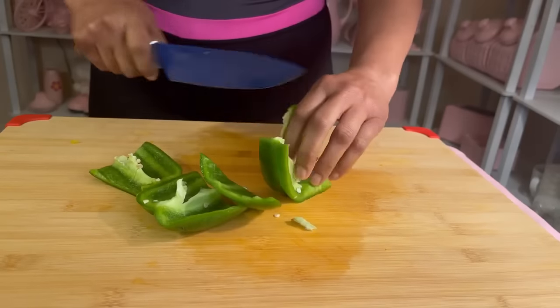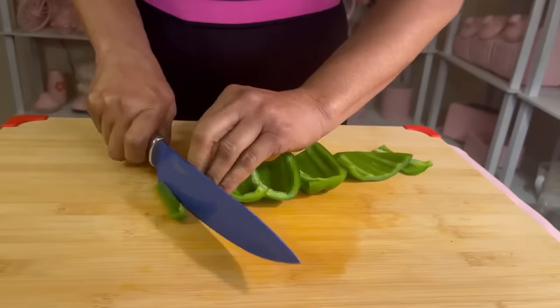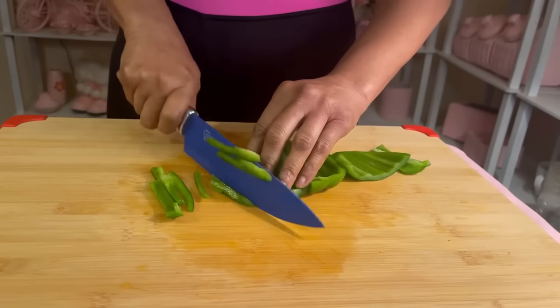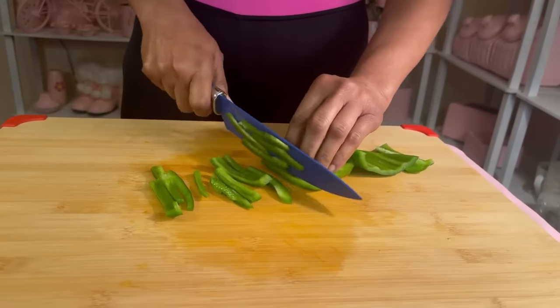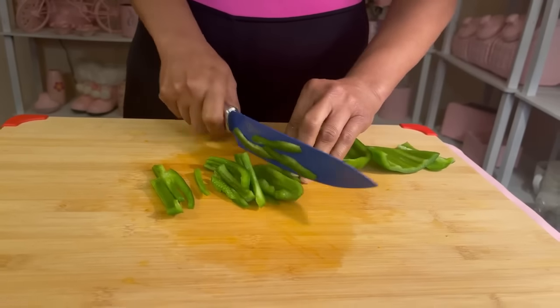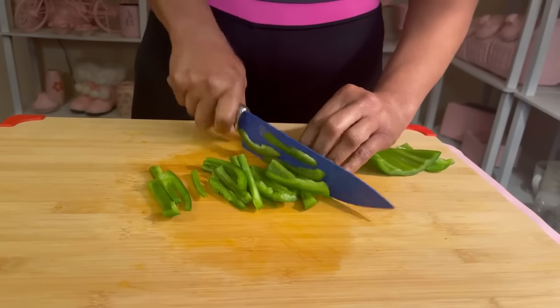I can't even name them all in this video. So next time you see me and my skin is looking great and you say, girl, your skin looks good — what have you been doing? I'm gonna say I've been eating bell peppers. The only thing you probably cannot put a bell pepper in is a shake or a smoothie. You probably could, but you wouldn't want to.